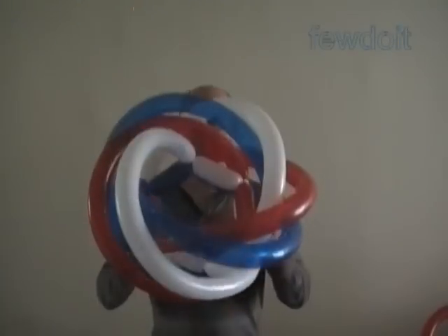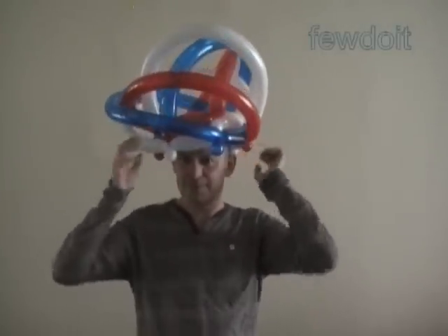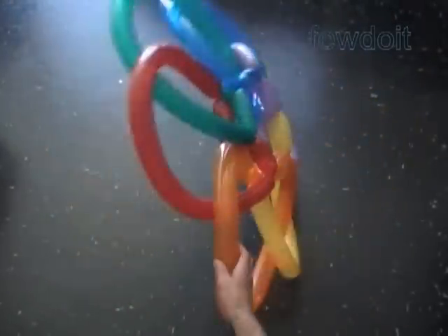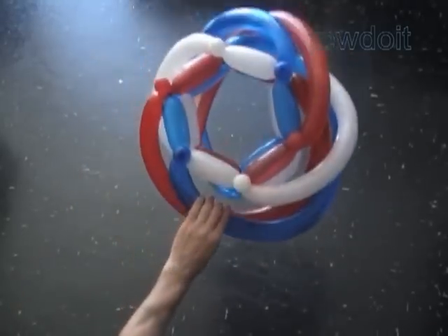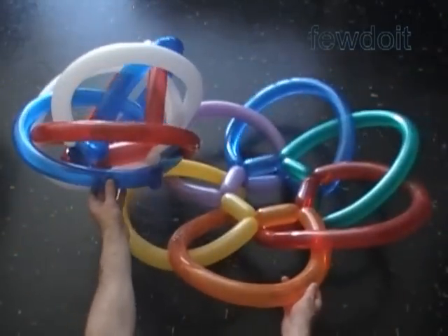Now I am going to put the hat on so you can see how it looks like. Let's put them next to each other to see the difference. Again, we can use the same technique to make many different sculptures. Have fun and happy twisting.